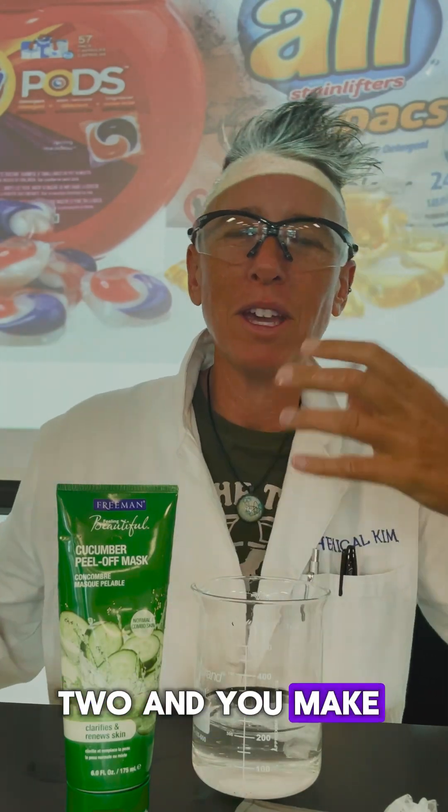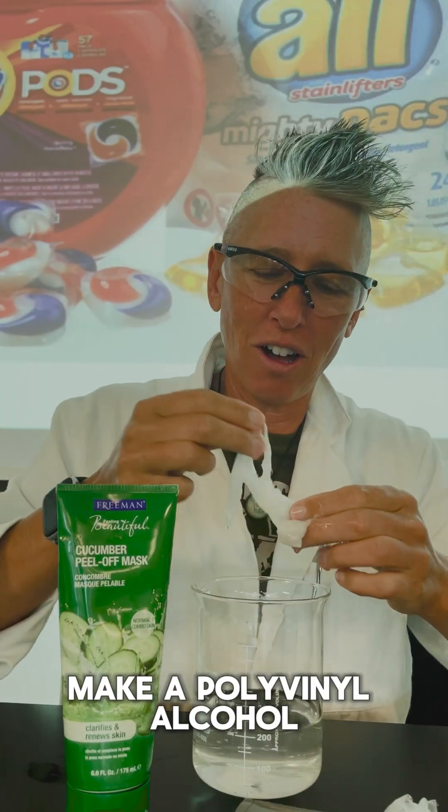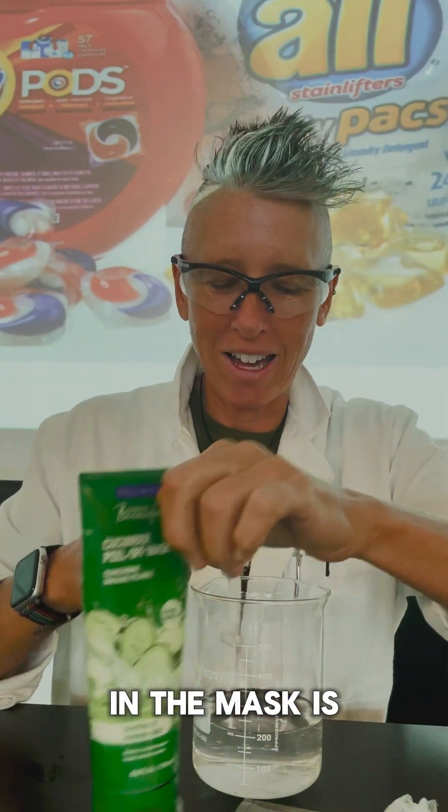You combine these two and you make vinyl acetate, and then through further processes, make polyvinyl alcohol. And that's what is in the mask and in the pods.